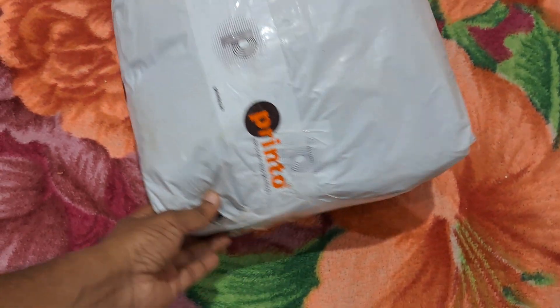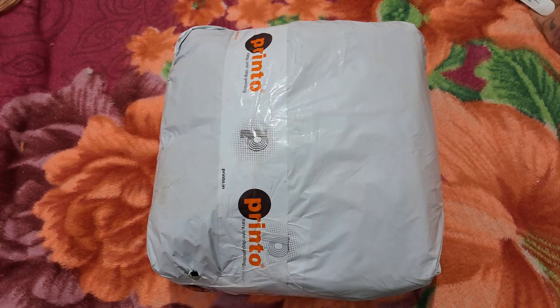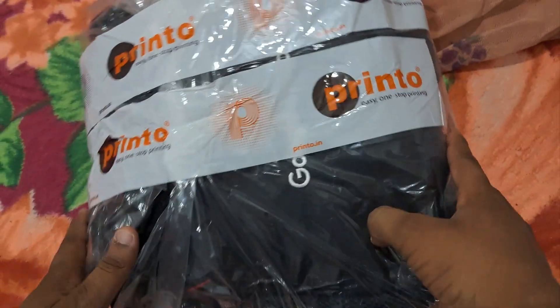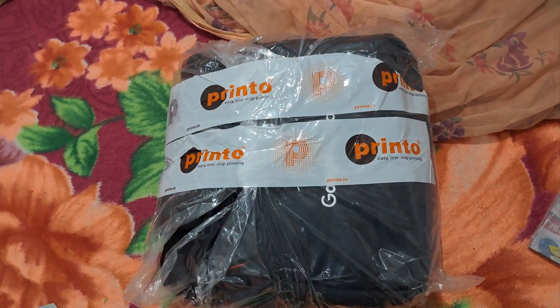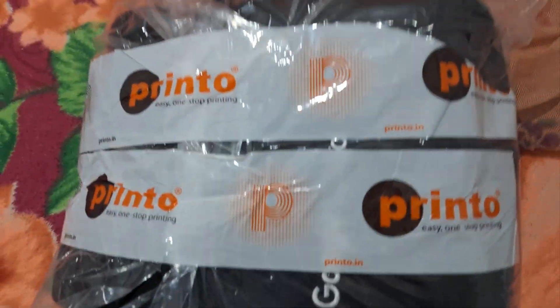Hello guys, welcome back to the channel. Finally I am here with my amazing swag that is the Advanced Arcade backpack. So first of all let's unbox it and see the package contents. As you can see, we have got an amazing cool advanced backpack, so let's unbox it now.